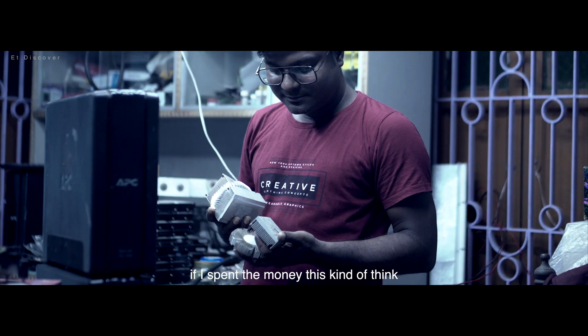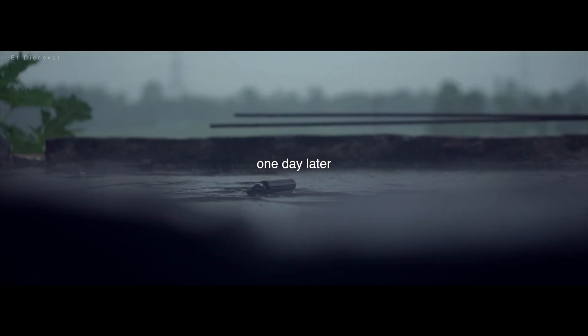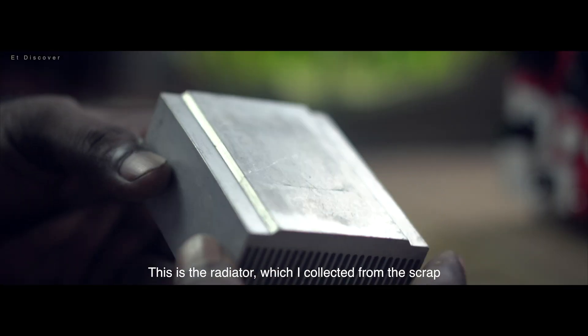As a child, my father was afraid to give me pocket money if I spent it on this kind of thing. Because my goal is to make it as cheap as possible. This is the radiator which I collected from scrap.